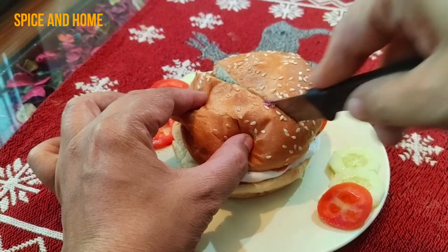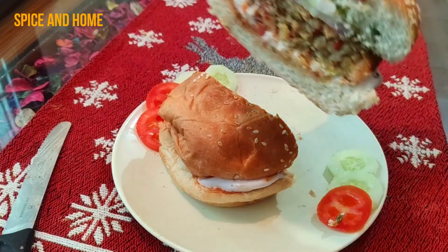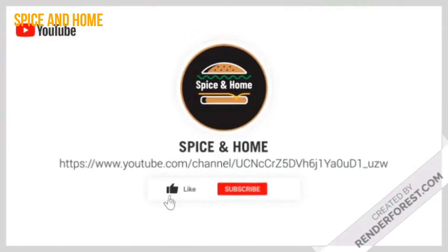I will cut it to show the layers — it was very yummy! So try this recipe. If you like it, please share and subscribe. Thank you very much!